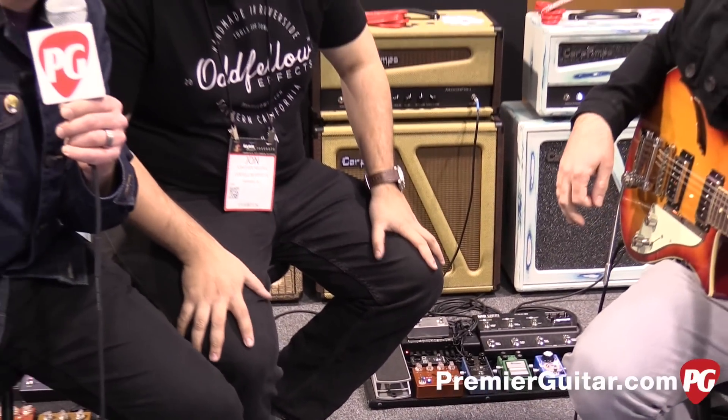Hey guys, Sean Hammond with PremiereGuitar.com. We are at Winter NAMM 2015 in Anaheim. We've got John from Oddfellow FX and Tim on guitar. John, you guys have a new pedal — the Caveman.